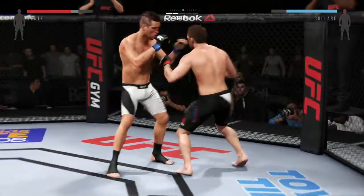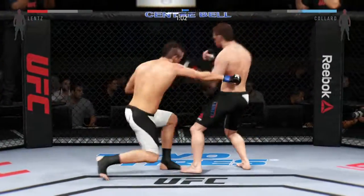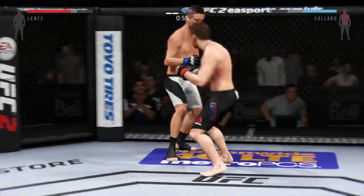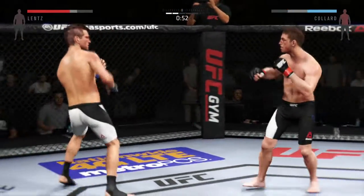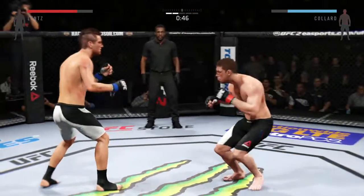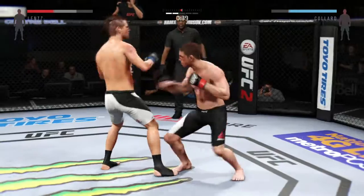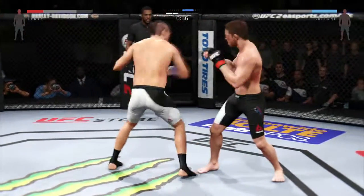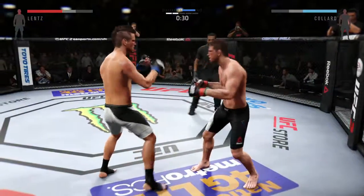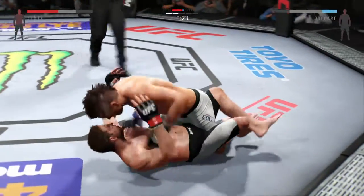Can't connect with the jab. Strong counter jab by Colin. Nice jab — good combination. He lands the roundhouse. Straight punch gets through. Claycomb's got to do a much better job of utilizing his reach advantage — he's certainly not utilizing his reach or his distance to the best of his abilities. A nice one-two with the right and the left. Lentz's eyes are looking really swollen — you've got to wonder whether or not it's actually a fracture.